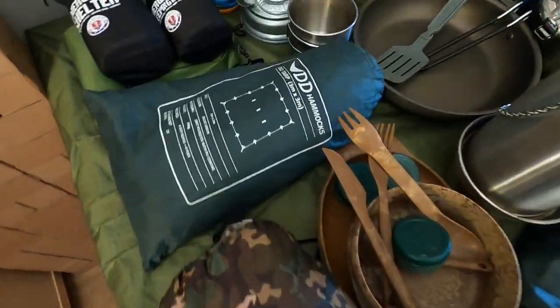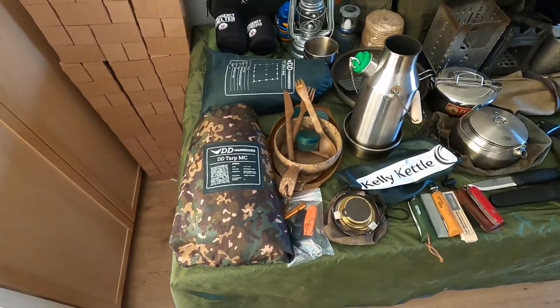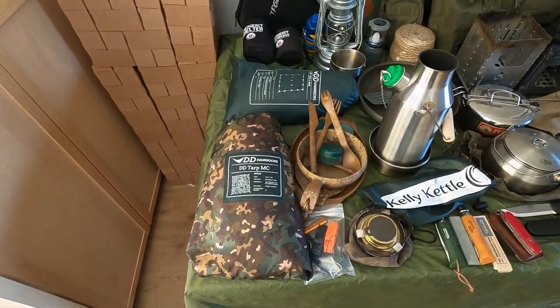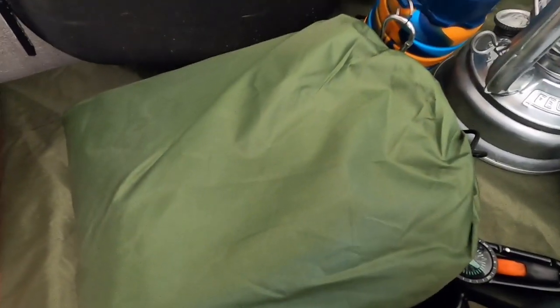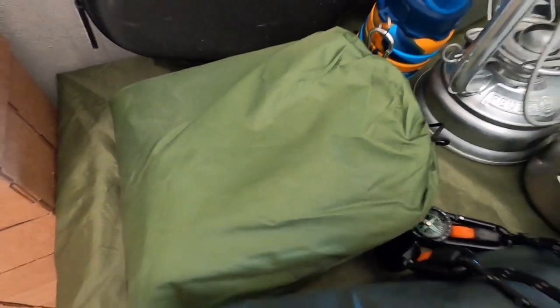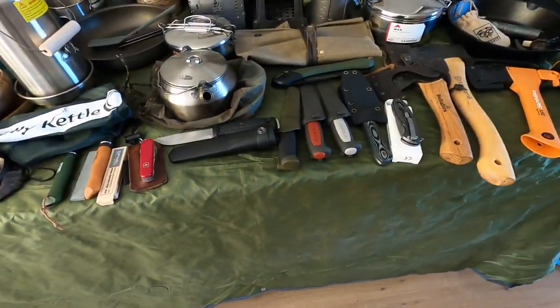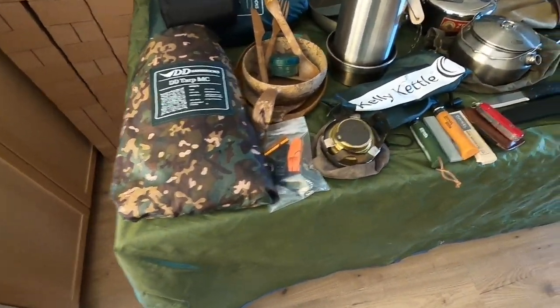I have been looking into getting a lightweight version, which I know a lot of users are using now, but to be honest I'm happy with these at the moment. I've got a few budget tarps as well — like this one here, I think it's Nature Hike — and the one covering the table is one I use as my ground tarp mainly if I'm doing a bivvy camp, or if I make a tarp tent I use that as my ground sheet.